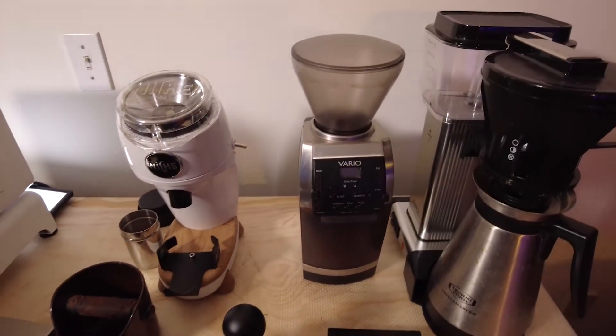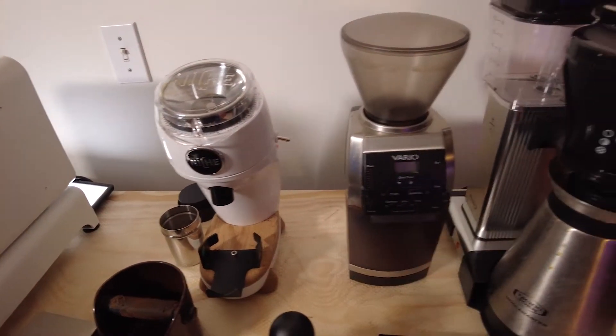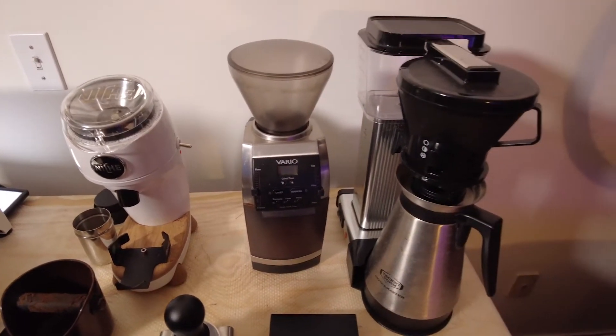The Vario Grinder I've had for a long, long time — it was my grinder forever, it's still around, still trusty. It's basically become the grinder for my day-to-day use of pour overs and the Moccamaster.